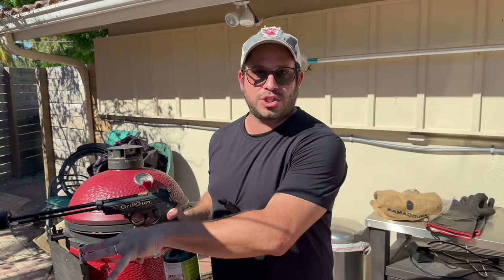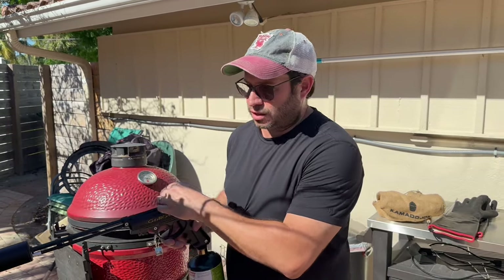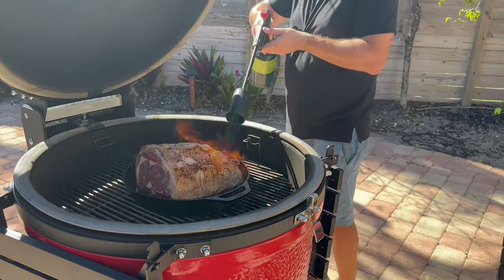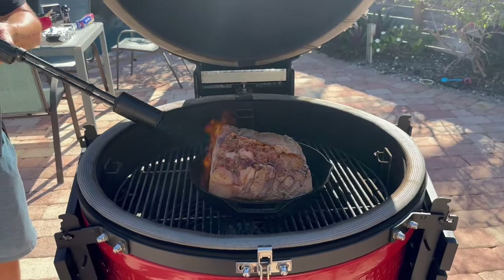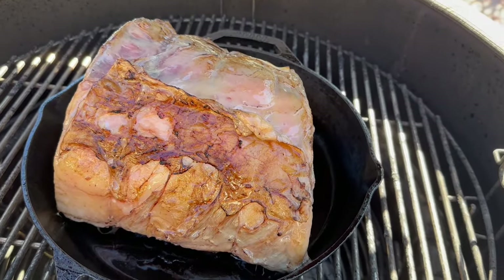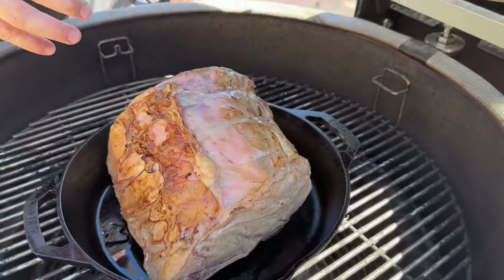We're going to pre-torch the meat, get that fat pre-rendering before we put it on the grill. It's going to look just beautiful — brown meat — and the fat's going to drip even more if we get a little torch on it. We're just going to get it nice and grey, pre-render the fat, because we're cooking at a lower temperature. This is going to give us a beautiful brown crust at the very end and get even more of that fat rendered.